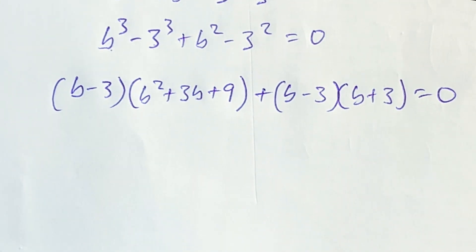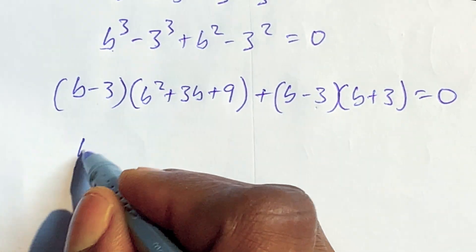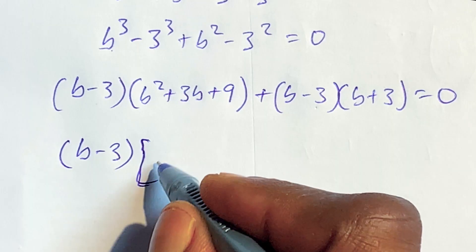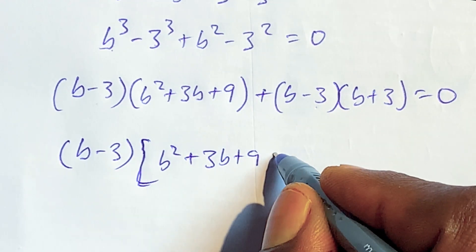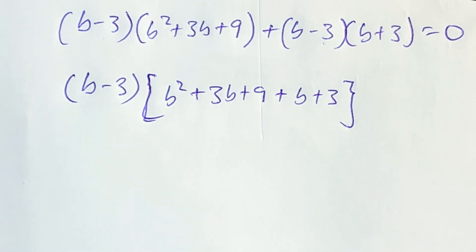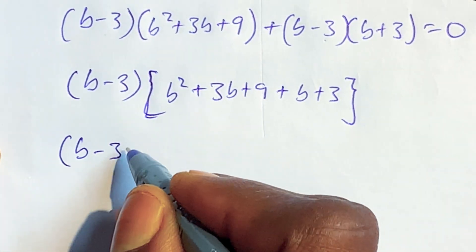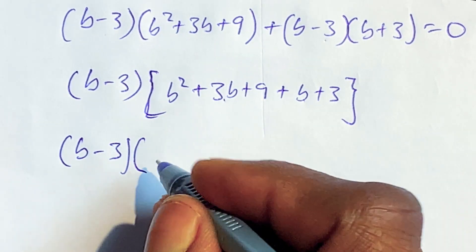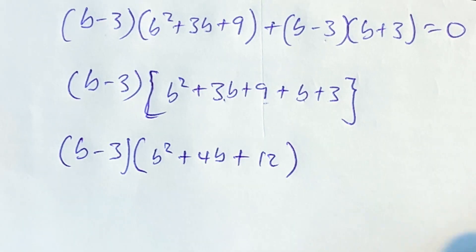We can check what is common. The factor b minus 3 appears in both terms, so we pick that out as a common factor. We are left with b minus 3 multiplied by the quantity b squared plus 3b plus 9, plus b plus 3, all equal to 0. Combining like terms inside the bracket: b plus 3b gives 4b, and 9 plus 3 gives 12, so we get b minus 3, times b squared plus 4b plus 12, equals 0.